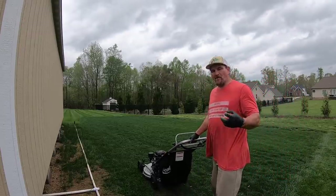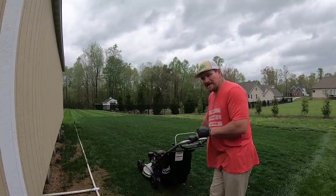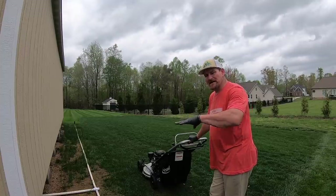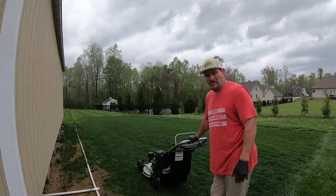I've got my mower set down to about an inch and a half for this particular grass, and I'm going to bag it this time because I want to collect everything and leave a really clean surface to work with.